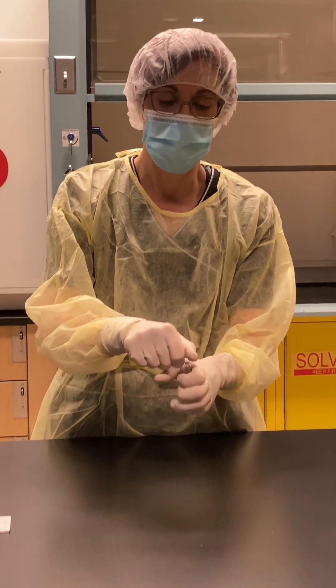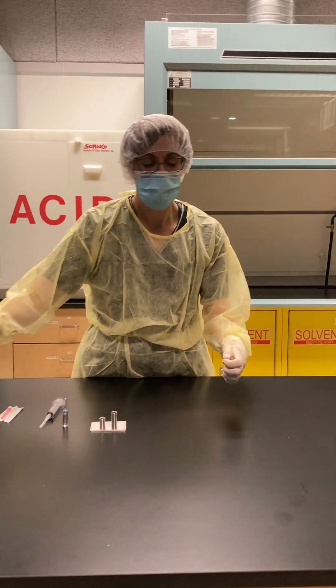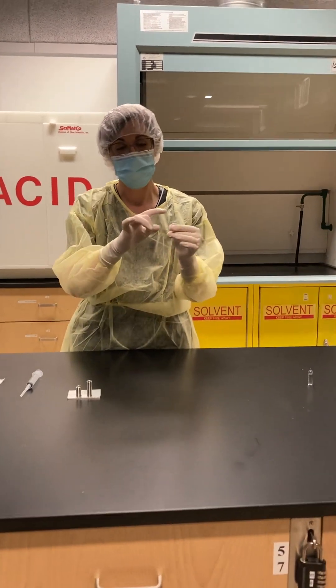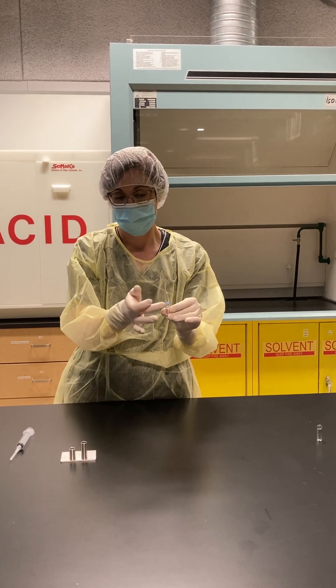You're just going to grab the ampoule and snap. Now, if you're worried about cutting yourself, another way to do that is — and you always want to make sure there's no more fluid up there, so you can flick it if there is any.